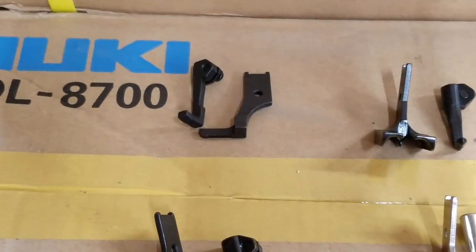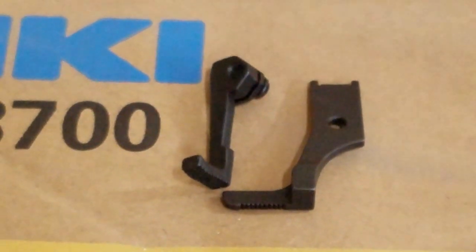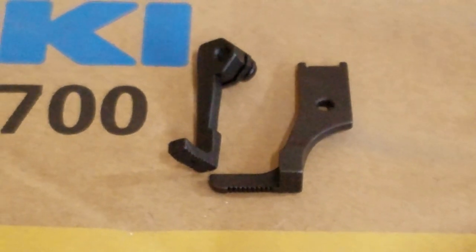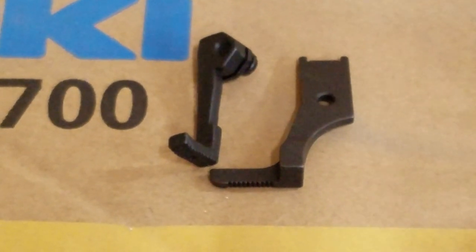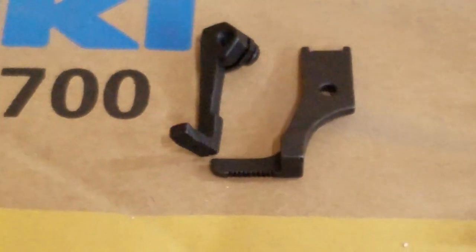Up here, one of the more popular feet — this is a zipper foot set. We use this for zippers. There's one that has the right side foot, and this one has the left side foot, so this is a zipper foot set.